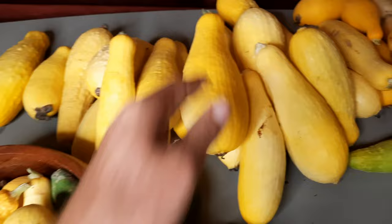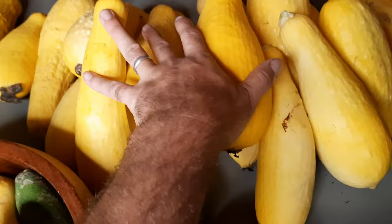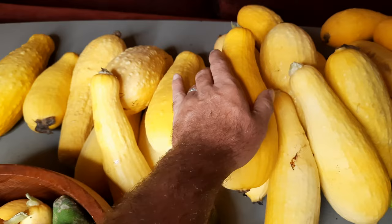Be sure to stick around for the entire video because there's a trick to it that you gotta know, or your squash is gonna turn out gooey and nasty.